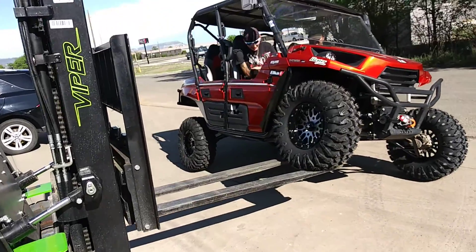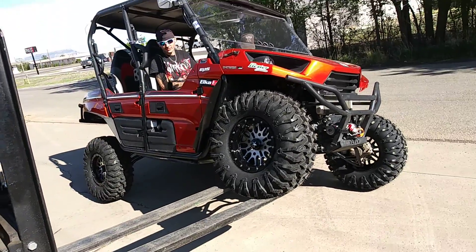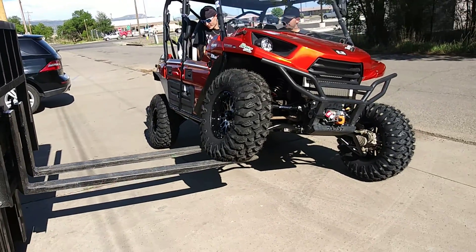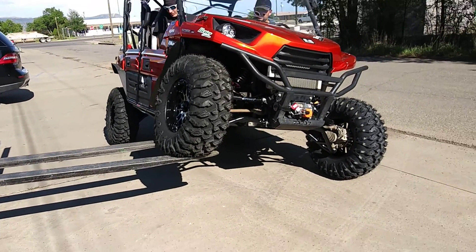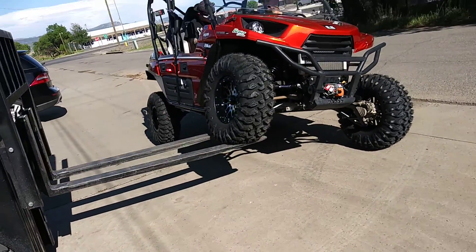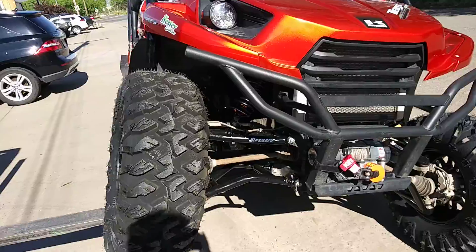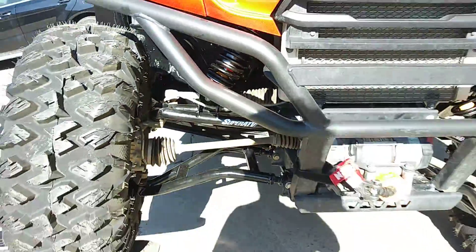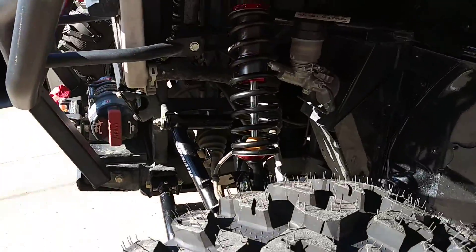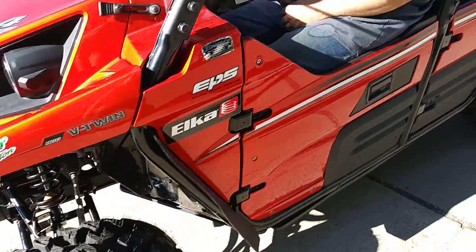Alrighty everybody, as promised here is a flex video of what a T-Rex looks like with our Hester Edition shock package. As you can see we are considerably off the ground and this shock is not even fully maxed out. We still have room to go right there. Look at the stroke on these suckers. Just unbelievable.